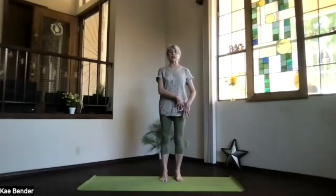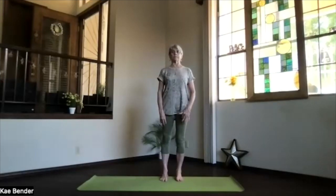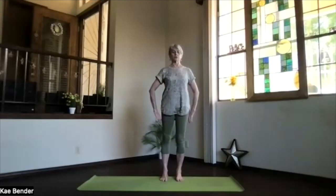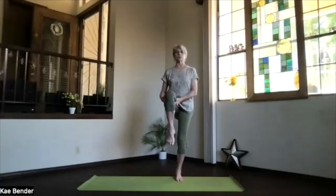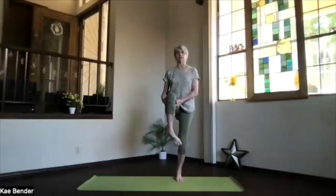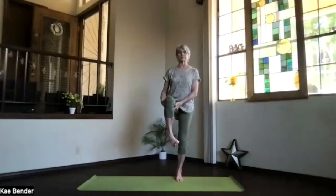Shift over to the other side. Spread the toes and again align that body. Get the core working. Spread out through the toes, not gripping them. Weight evenly across the ball of the foot and heel. Other foot coming up, only as high as it wants to go. Make sure it's not crossing over. Circle the ankle, feel it working, keeping it flexible. Flex and point. Straighten things out and return to Mountain Pose.